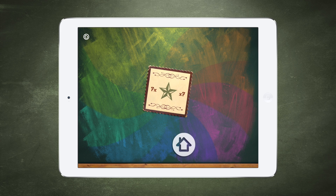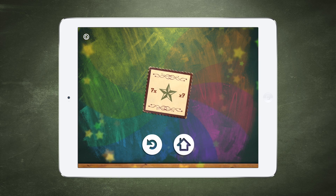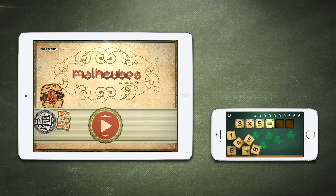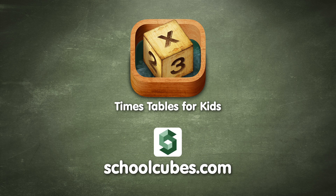8 x 8, 8 x 9, 9 x 9, 10 x 8, 10 x 9, 11 x 10. Thank you.